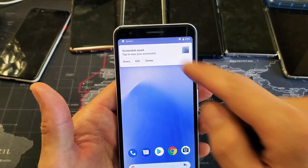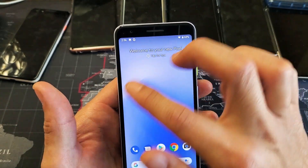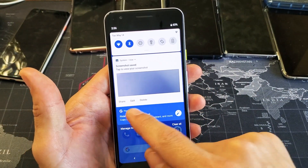And then from here, this will pop up here. We can share it, or we can edit it, or we can delete it. Also, if you go ahead and miss that, you can just go and scroll down to your notifications and we can do the same thing down here — share, edit, or delete.